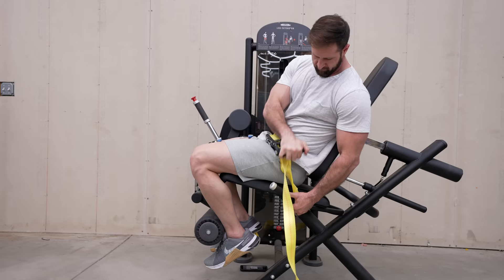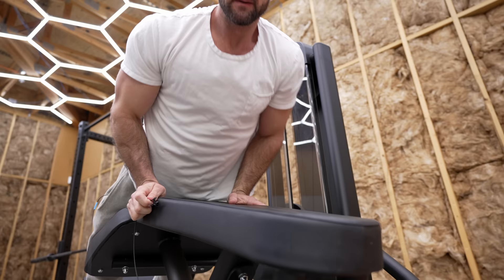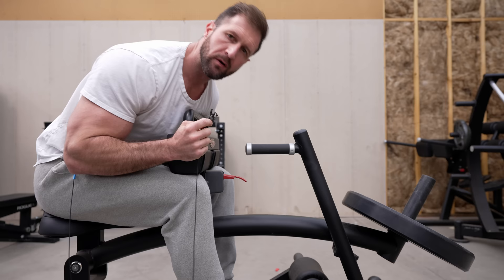Today we're using this EMG device to test and figure out what's the absolute best way to train legs. Does the width of your stance really matter in terms of quad activation? Is there a way to target one hamstring muscle over the others based upon how you position your feet? What about calves? Does toe position even matter, as well as any other questions I might have along the way.